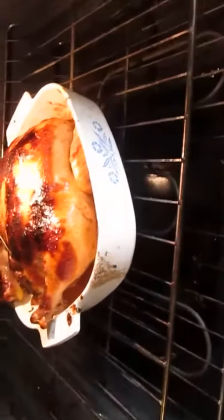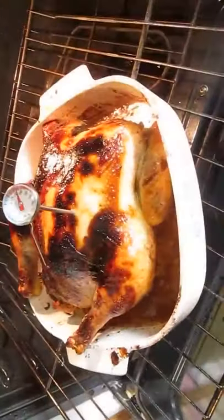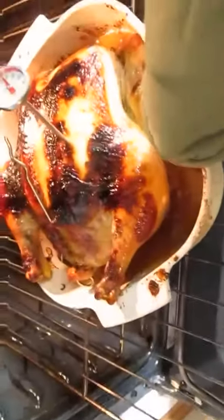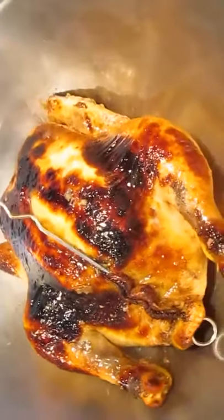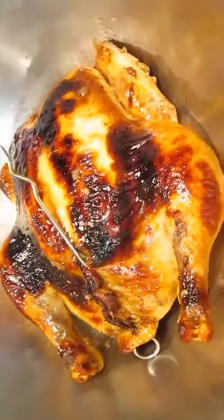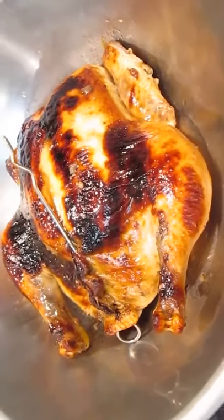Here we are back an hour and a half later, and here's our bird. The first thing you want to check is the temperature — make sure it hits 165. If it is, just take it out and let it cool. Beautiful, isn't she? An hour and a half did that — our Cantonese chicken.